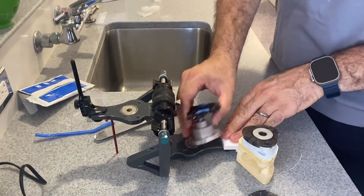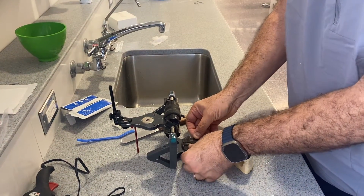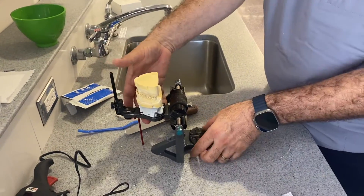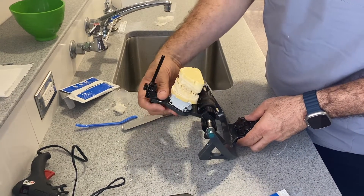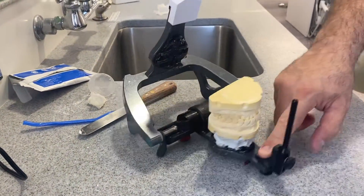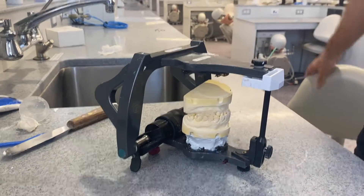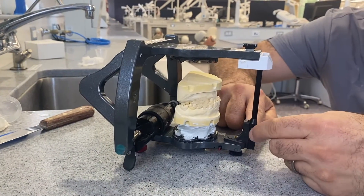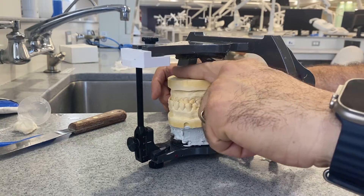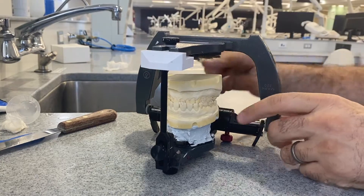At this point, I'm going to get the universal mounting table out and another mounting plate. I set the upper like that and then flip my articulator over. Now the upper part is hitting the table. I close it, making sure this is at zero and that I have enough space for the mounting stone. This is nice and secure and not moving anywhere.